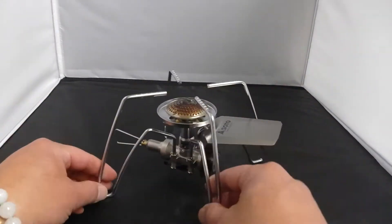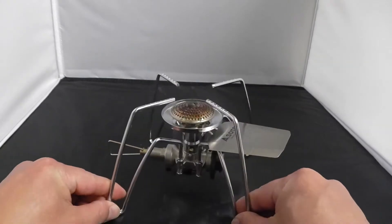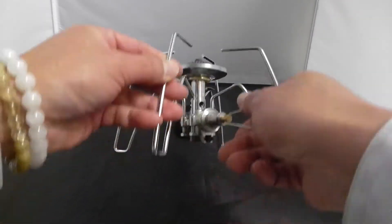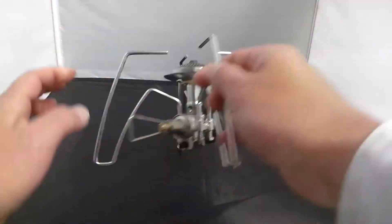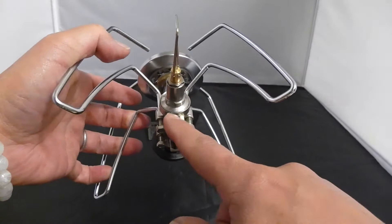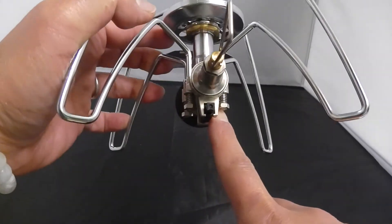はい、こちらですね。収納袋が付いていて、収納袋から出した状態はこういう感じです。まずはごとくを広げていきます。こんな感じのバーナーですね。ここがガスの調節で、ここに点火スイッチが付いてます。